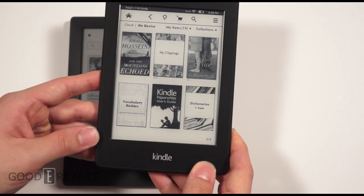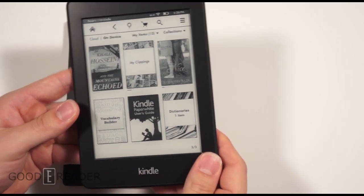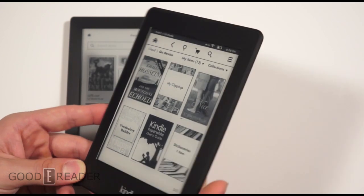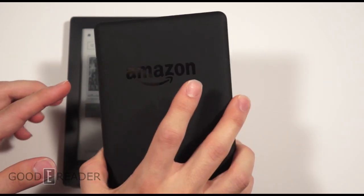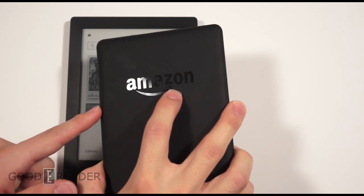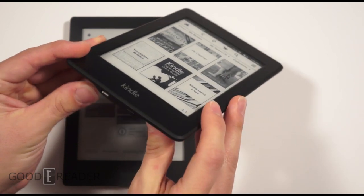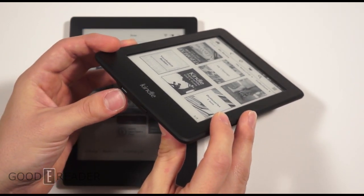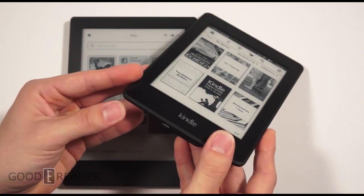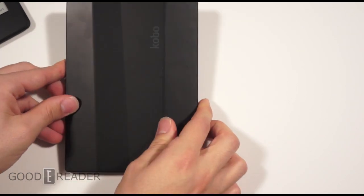This is the Paperwhite 2 — they did not change any of the external housing or casing from the Paperwhite 1; it is exactly the same in pretty much every way. On the back there's an embossed gloss Amazon logo — the first generation says Kindle. On the back we have the micro USB port on the bottom, a status indicator light, and a power button.